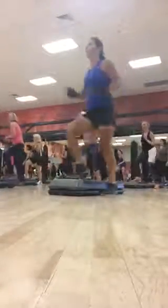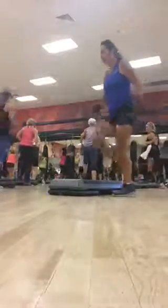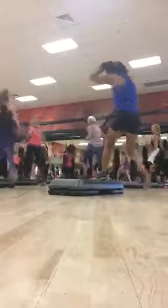Bench four, two. And knee. Bench and knee. Do it again, and again. Single knee travel.